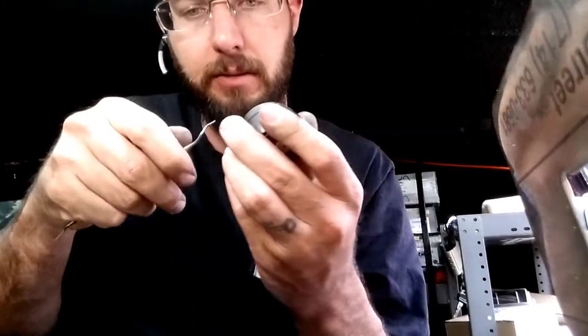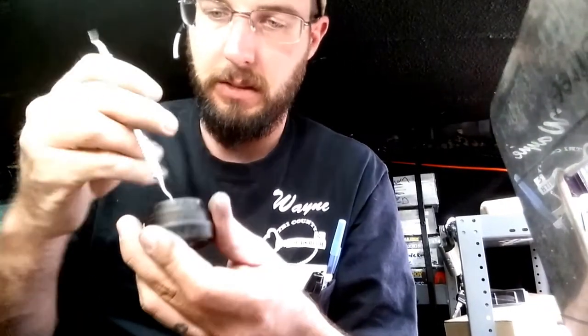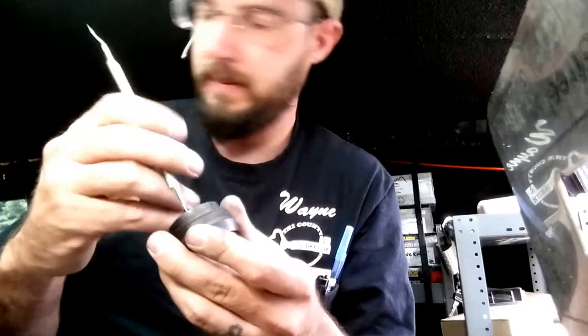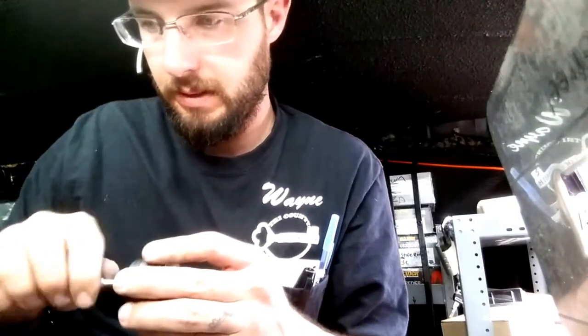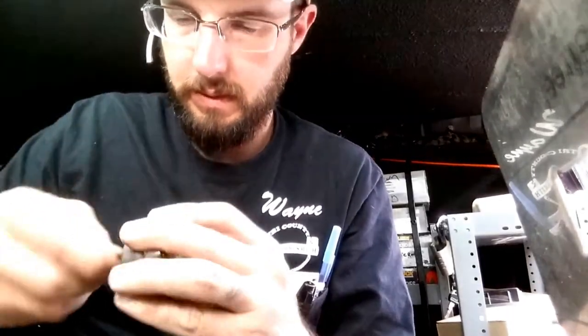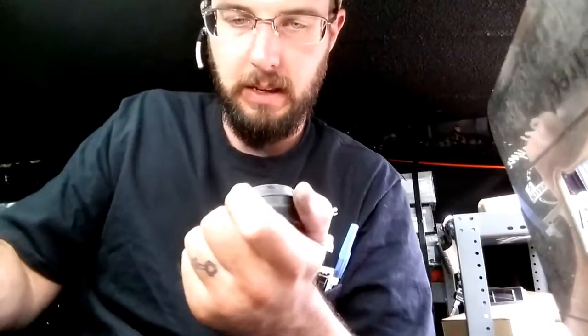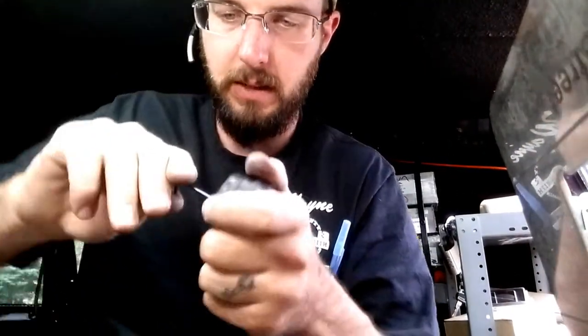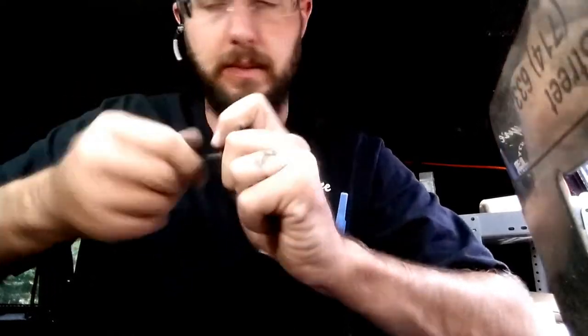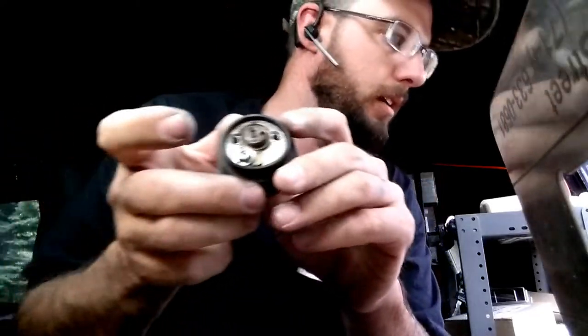We'll clean this out with the dental pick — that's why it's good to have stuff like this on the truck, you just never know what you're going to run into. We'll clean it out with a little Allen wrench, maybe one size bigger, then flush this out and re-lubricate with some good dry lock lube.